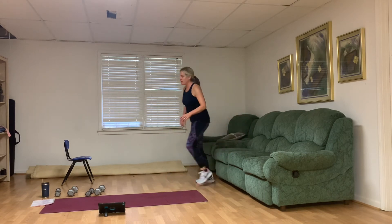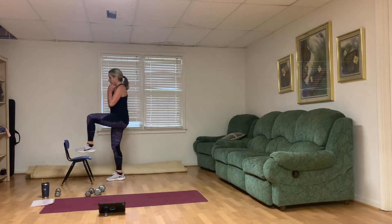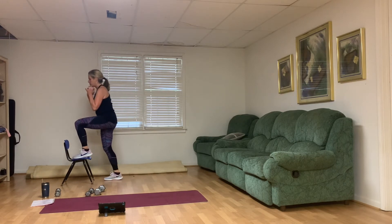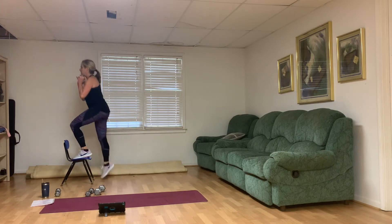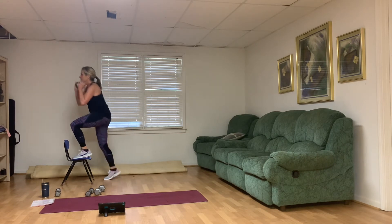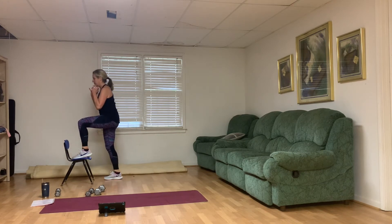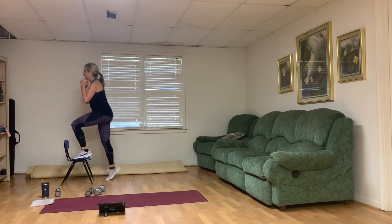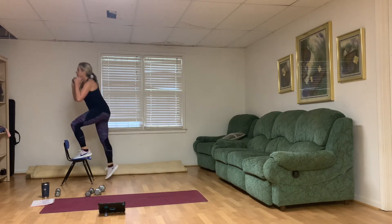Step up with your left leg. Hold that weight near your chest, zip up through the middle. Let's lift up, pushing with that left heel. Strong legs. Yes, you can. Two, three, four, five, six, seven, eight — two more — nine, and ten.